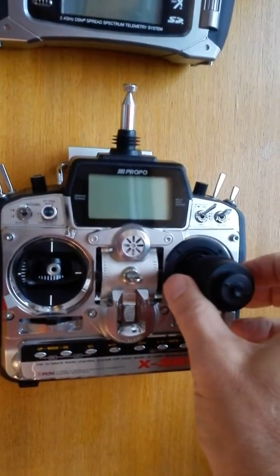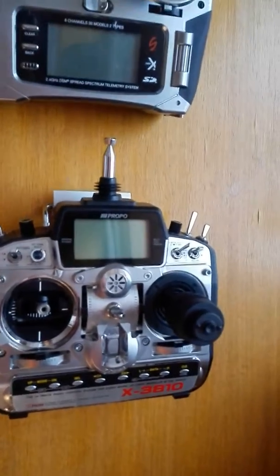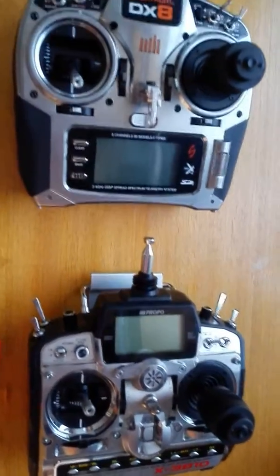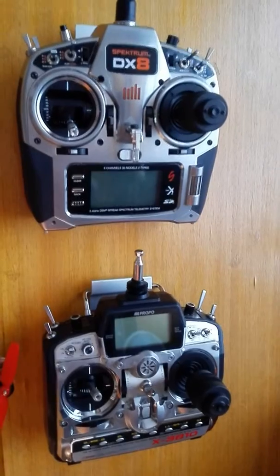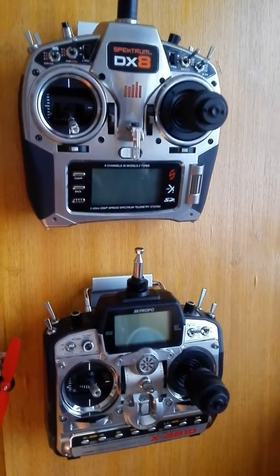As I say, for quadcopters it's extremely good and works for aeroplanes. So fixed wing, helicopters, rotary and anything else that you might do. If you want some information on this or you'd like me to do it for you, please just get in touch with the information that's below. Bye.